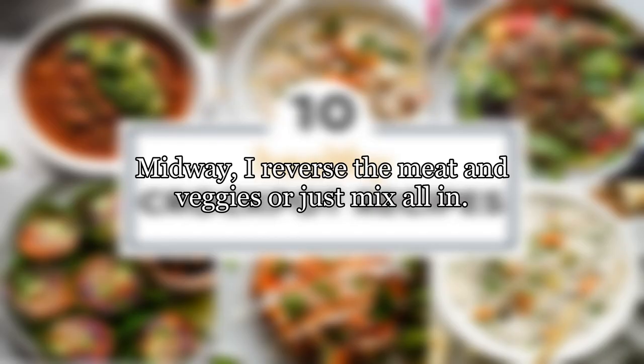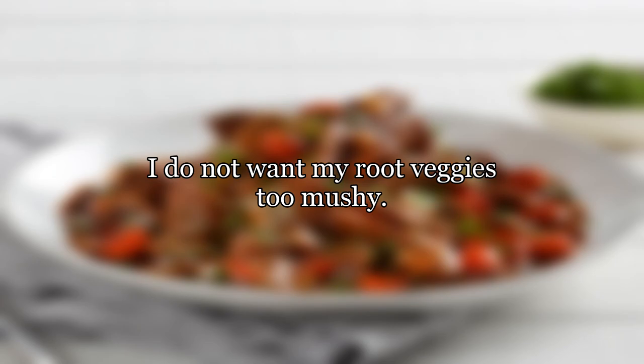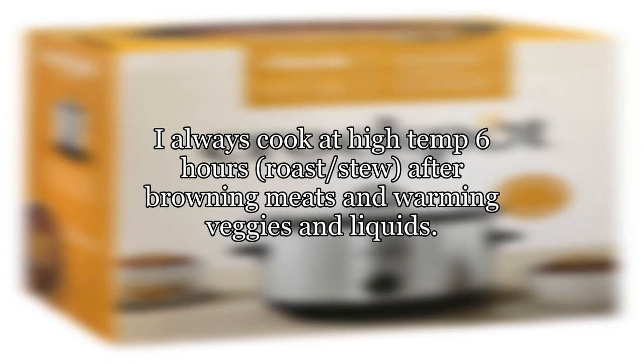I put my veggies on the bottom. Midway, I reverse the meat and veggies or just mix all in. I do not want my root veggies too mushy. I always cook at high temp for 6 hours — roast, stew — after browning meats and warming veggies and liquids.